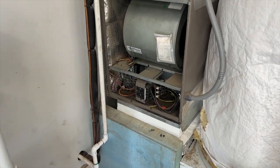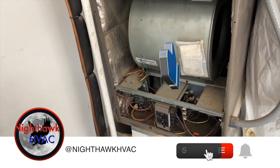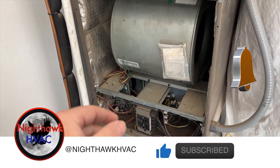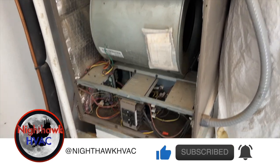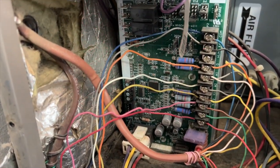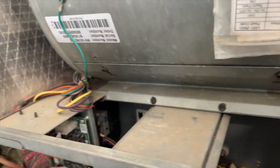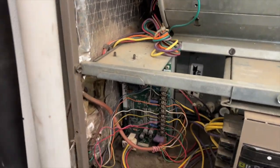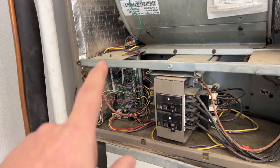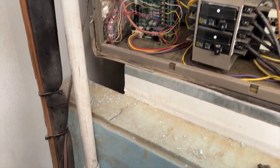We're back in the garage. We got this unit here — apparently they've had a lot of issues with it where the blower motor will go out. Right now we've got a pick-six: six flashes. That says fan failure. It's an ECM blower motor. Apparently the blower motor's been changed, the circuit board's been changed, and the issue just keeps occurring, so we've got to see what's going on.